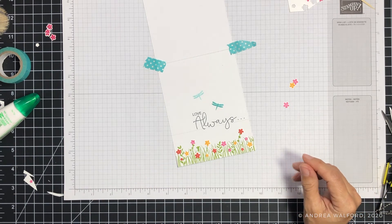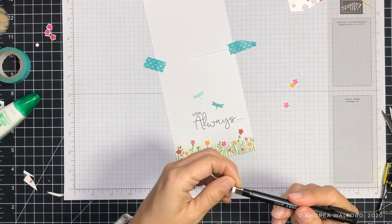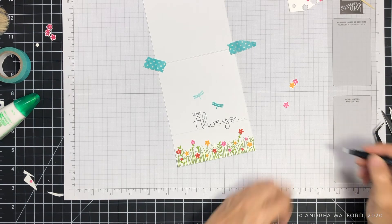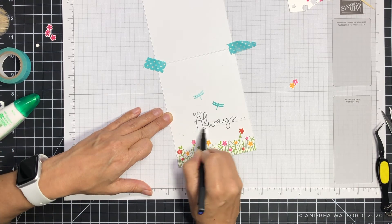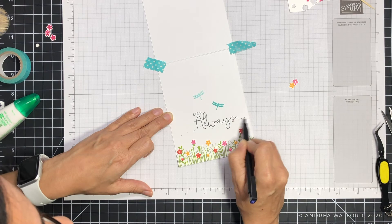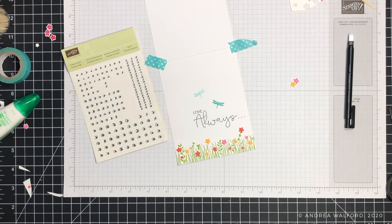Before my final step of adding rhinestones, it's time to erase my pencil lines. I make sure my eraser tip is clean — if it's dirty it can transfer to your card — so I erase a little on scrap paper first. Then very gently I erase my pencil lines, being careful near the edges so I don't accidentally pull up the cardstock.